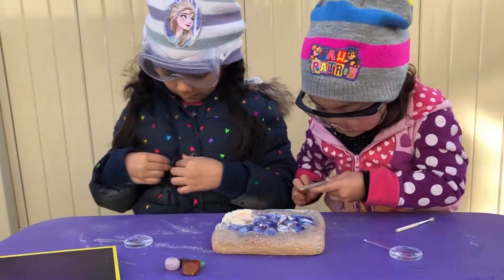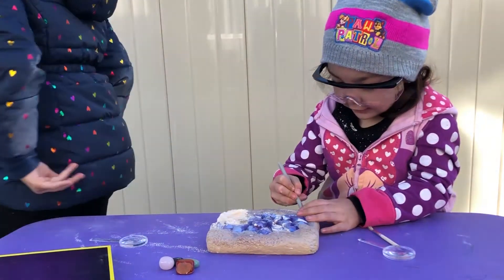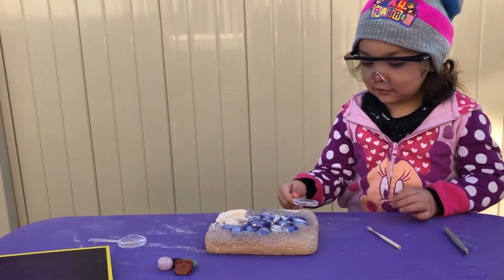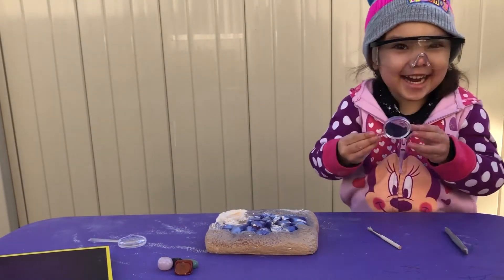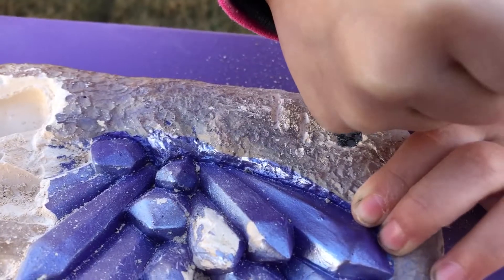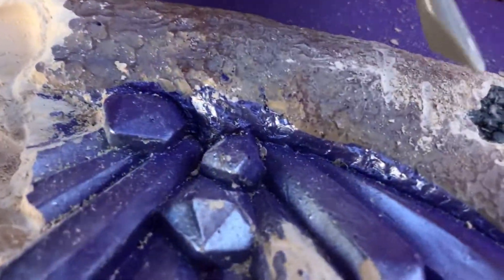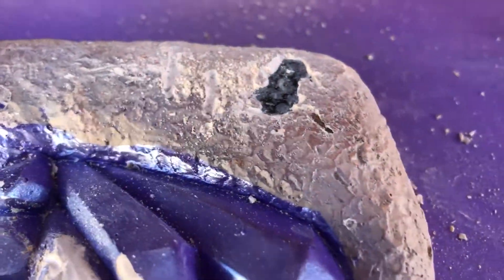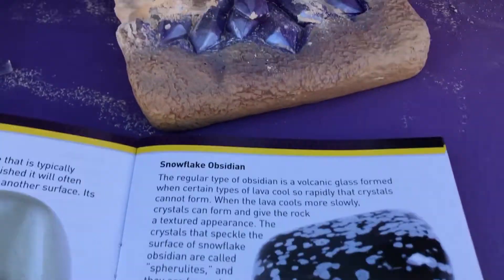Look at this. I'm coming for you. I'm coming for the rescue. Thank you! Let me see, baby. Look at it! Trinity! What? I think that's a snowflake obsidian. Obsidian? Yeah, because it has the spots. You're right! Yes, guys! So it's like this one — snowflake obsidian. That's how it's looking.